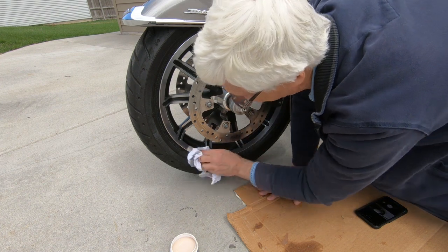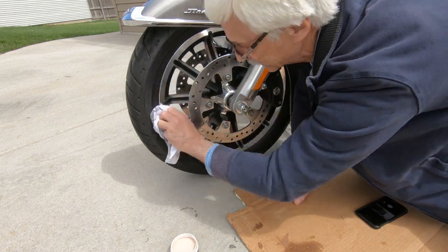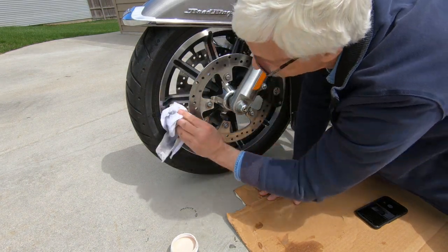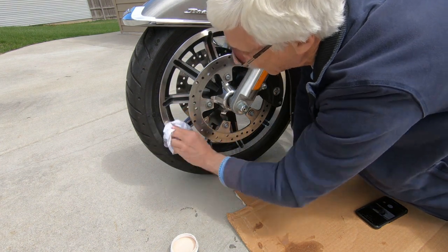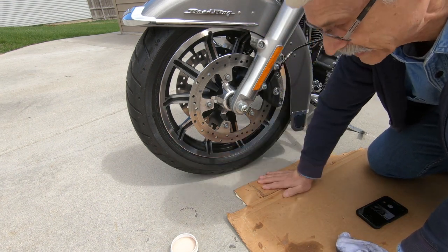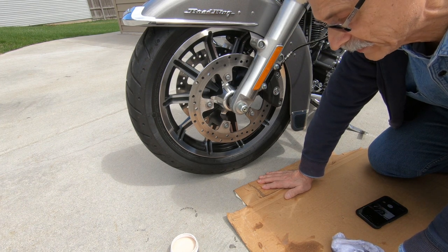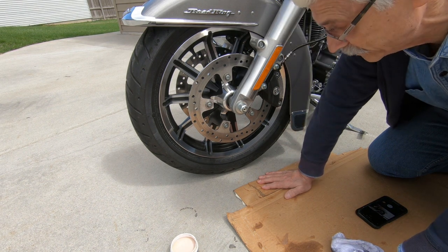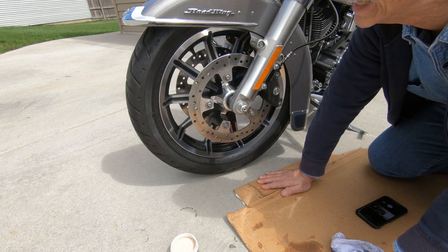I'm going to have to get another piece of t-shirt, but it's coming out nicely and hopefully the sun will come out so you can see the shine. The other thing the Harley wheel cleaner spray does is make the tire nice and black without being slippery. So it may be nine dollars a bottle, but you get two things out of it — a clean wheel and a shiny black tire.